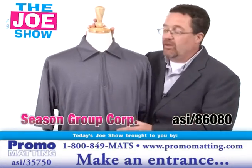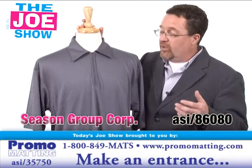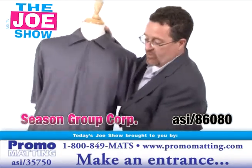It's got an eco-friendliness to it, so it works in eco-friendly promotions. It would also make a great shirt for a bowling league or a golf league. If you have employees who golf or bowl in those leagues, you can sponsor their shirts.